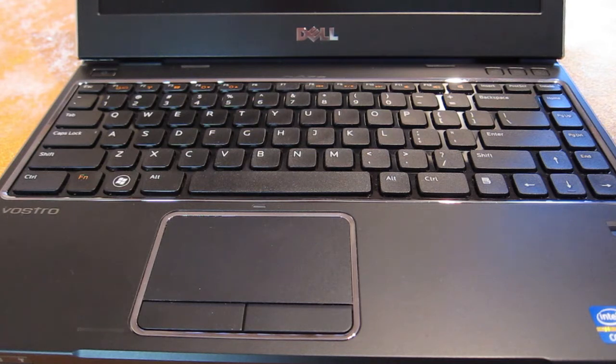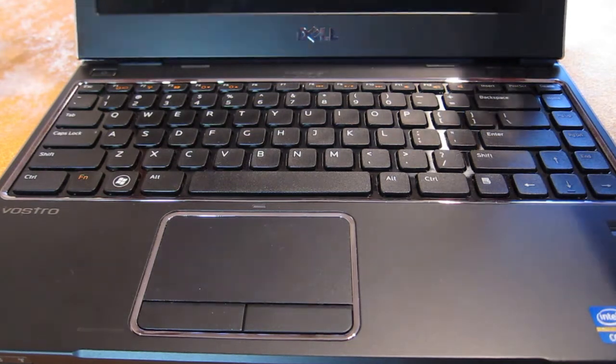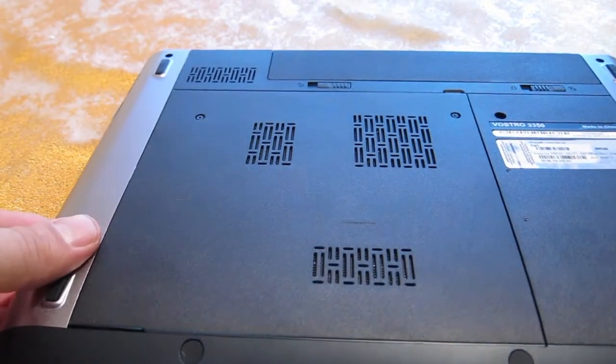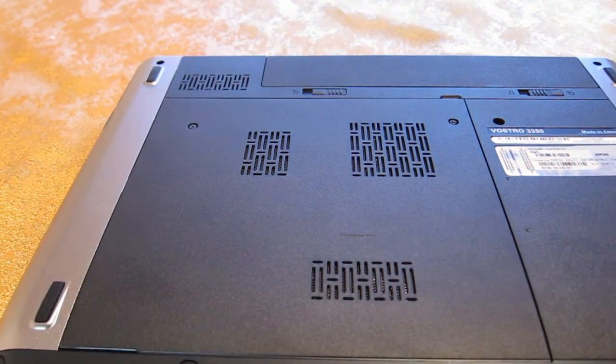Hi everyone, this is again the Vostro 3350 and I'm going to show you quickly how to add more memory or to replace the existing memory. This particular laptop is the i3 version, it came installed with one DIMM, two gigabyte memory.